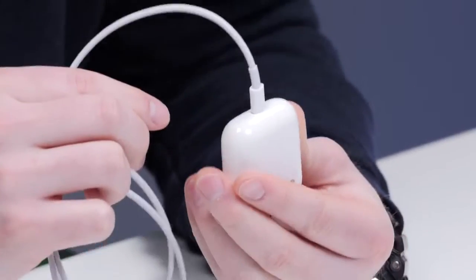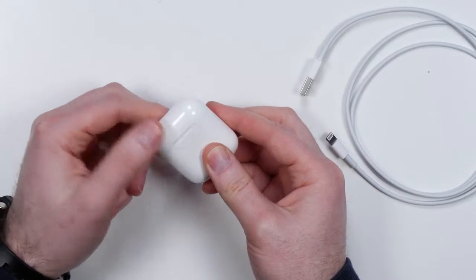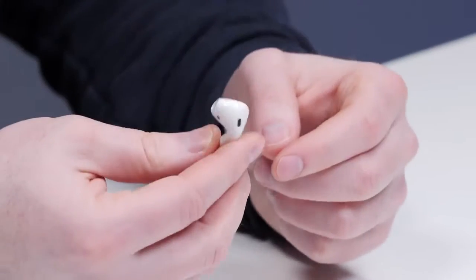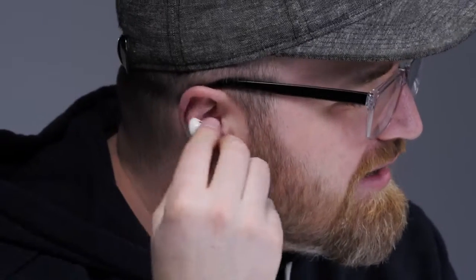The lightning connector goes in the bottom and this guy on the top flips up — there's a little magnet in there. Look at these EarPods that pull out like that. They're not the most attractive things in the world. Some people said it looks like a toothbrush sticking out of your ear. They are small and very lightweight, so I feel free. It's not the tightest fit in the game, I will say that.